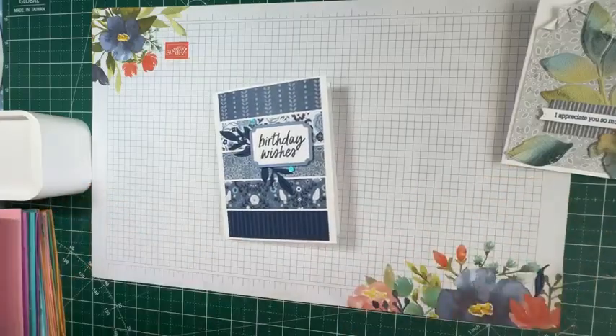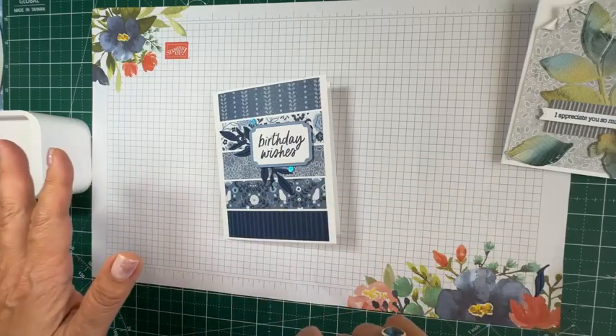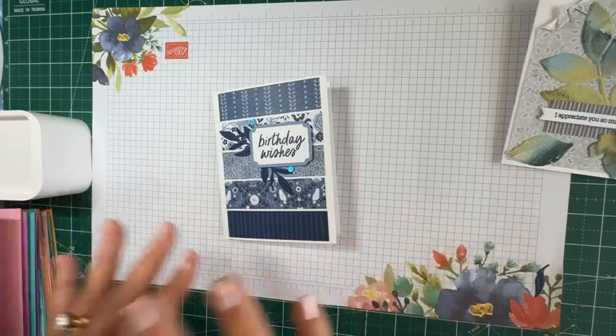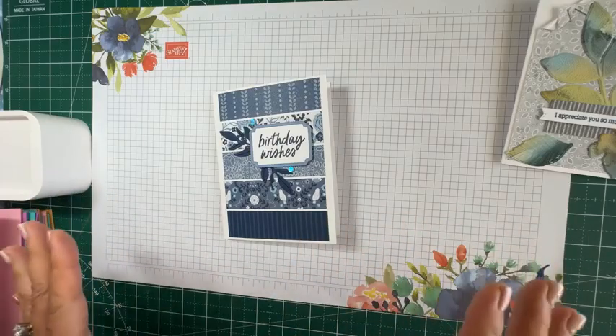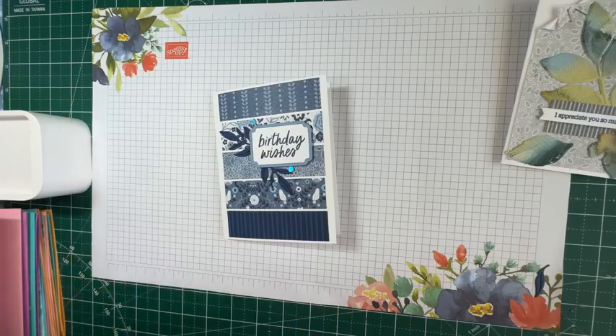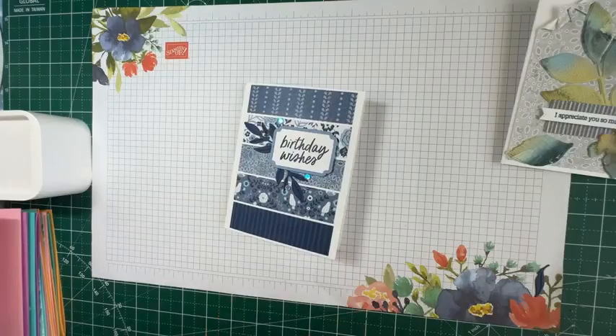What do you do with the Designer Series Paper? I know it's beautiful and a lot of people say, 'Oh, I don't want to cut into it.' Well, my suggestion: buy two — one to use, one to save. Today I'm going to share a method that cuts into your paper without much waste and lets you make so many cards very quickly. It's called the One Sheet Wonder. There are many versions of it online, and this particular version was shared by Shannon West, one of the demonstrator managers of Stampin' Up!, about two years ago.